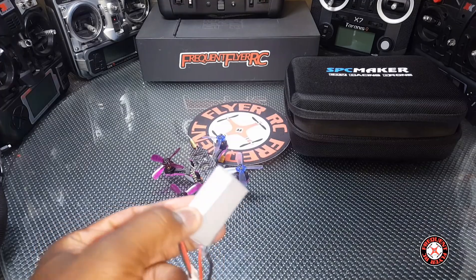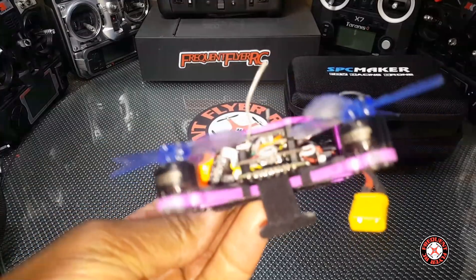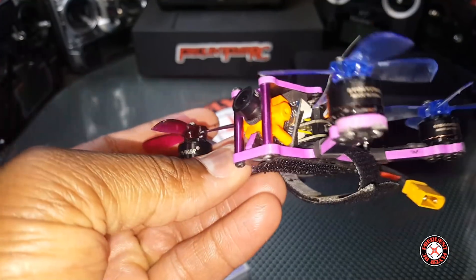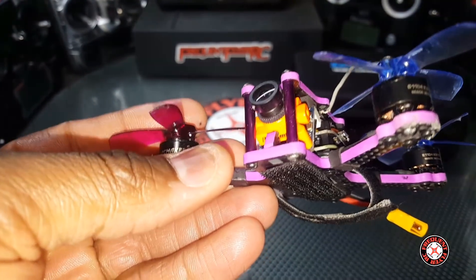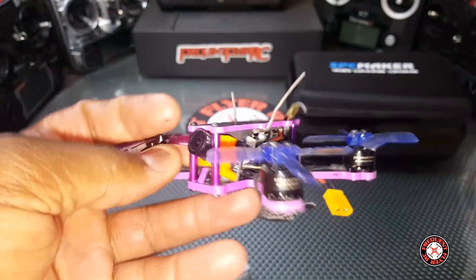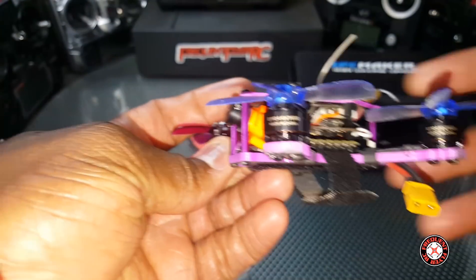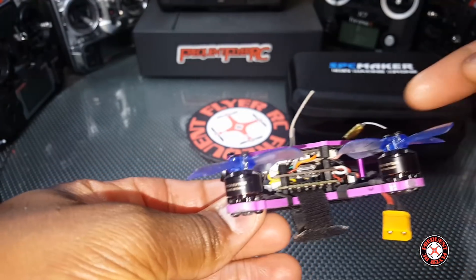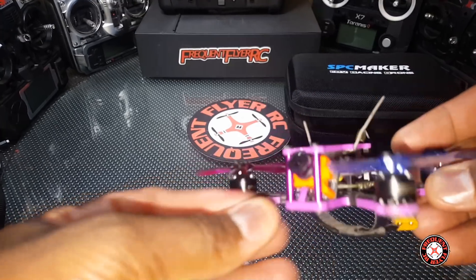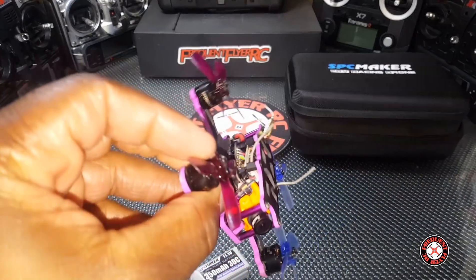I think before they were giving out 2S batteries with these. It has really nice components: 7500KV motors branded by SPC Maker — they're 1104 motors and very powerful, really nice motors. It comes with a RunCam Micro Swift and it has a switchable VTX, switchable from 0 to 25 milliwatts all the way up to 100 milliwatts, which I think is a nice spot as far as milliwatts and reception.